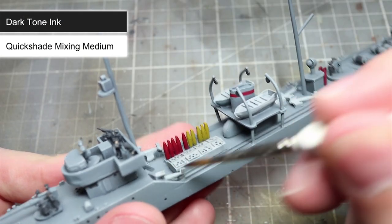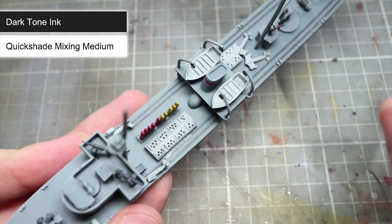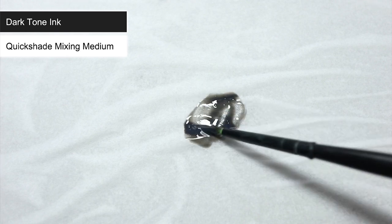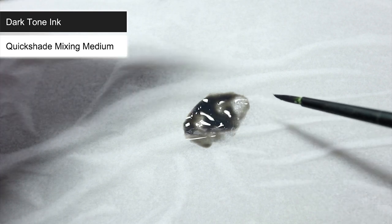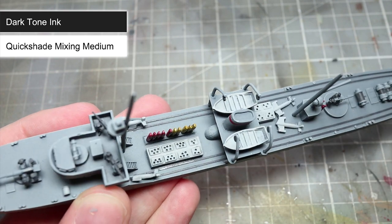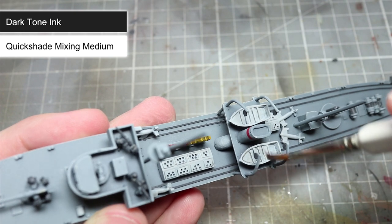The first wash we will be using is Dark Tone, however we won't be applying it straight from the pot as it will be much too strong. Instead, we want to create a mixture of one part quick shade mixing medium and one part Dark Tone. This will reduce the strength of the wash, creating a much more subtle shading result. With your wash mixed, you can now apply it across any grey areas of the miniature. Focus this wash into the recesses of the hull, but for the remaining sections such as depth charges, mines, guns and crew uniforms, as well as the lifeboats, you can apply the wash across the whole area.